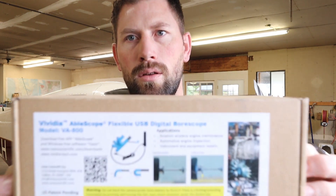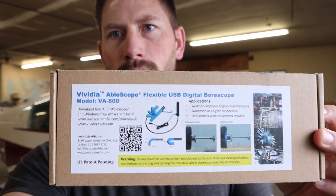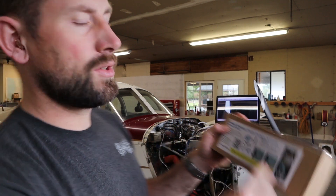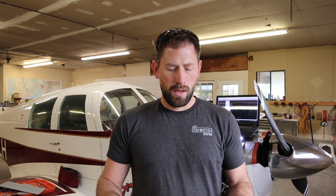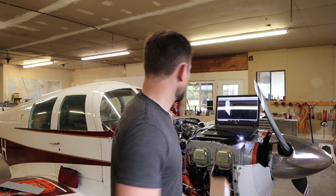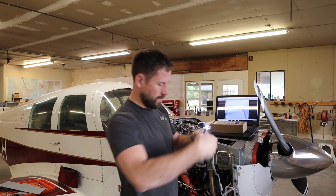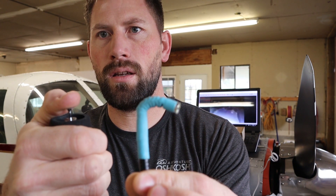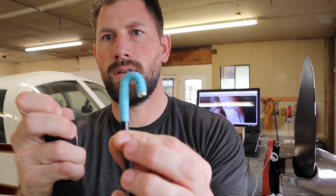That's this one here — the Vividia Ablescope. I actually got that at Oshkosh, I think the same Oshkosh I got this shirt, back in 2016. So I've had this for three years and it's been super awesome. It hooks up to the USB port on the computer — in this case, my laptop. It's super flexible, and if I push this button on the end, it's an articulating head that goes 180 degrees. Pretty neat.